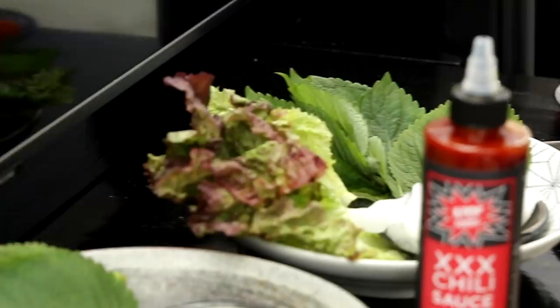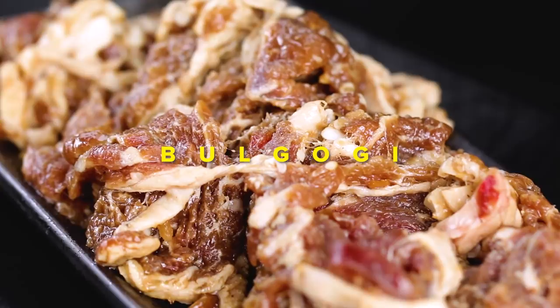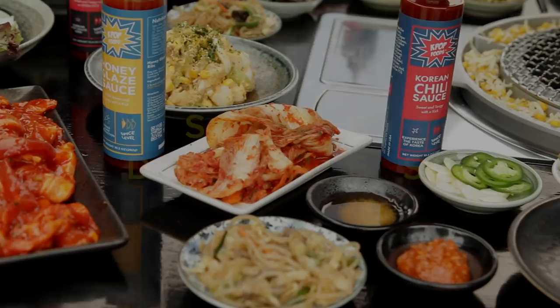Starting with the protein — what are the must-have proteins for KBBQ? You're gonna have your kalbi. And then secondly we have the bulgogi that we made earlier, which is just sliced ribeye with the same marinade as the kalbi. And then lastly we have the pork belly, which is my favorite.